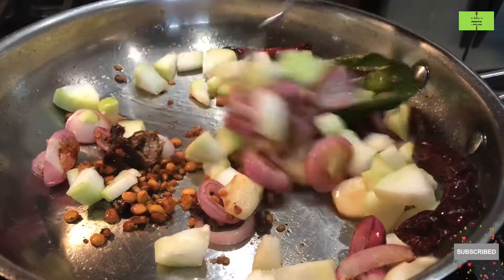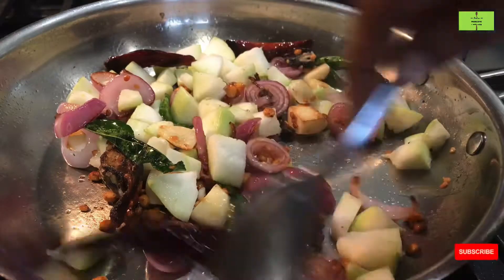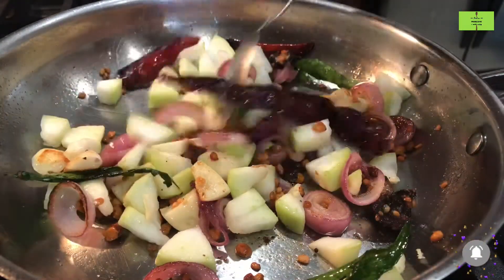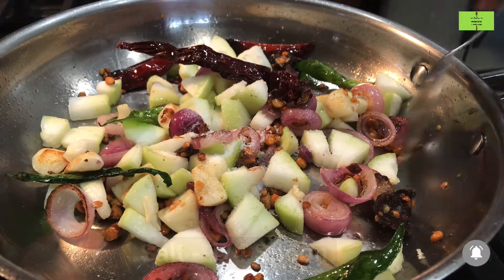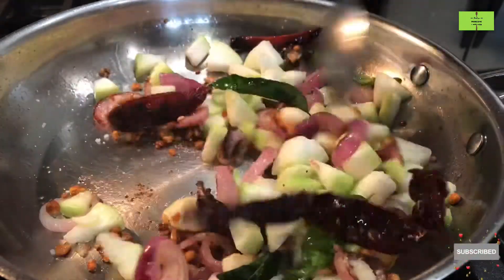Now add 1 cup of bottle gourd. Bottle gourd is really good for health — it reduces swelling in your legs by taking out all the excess salt from your body. You can have it like a juice or like a chutney. Add a quarter spoon of salt to this, which will make the vegetable cook faster.